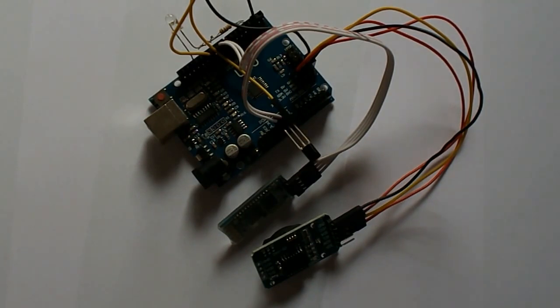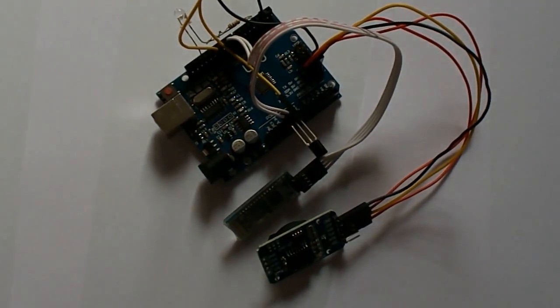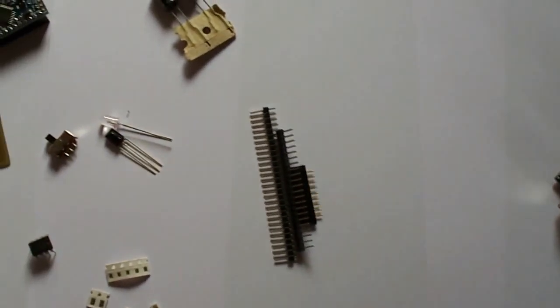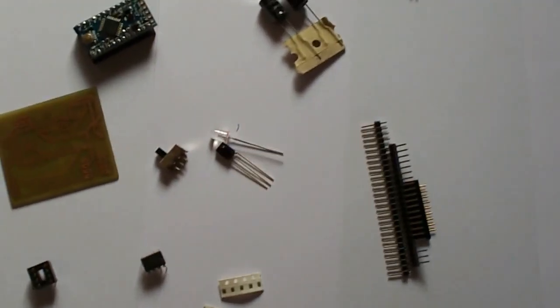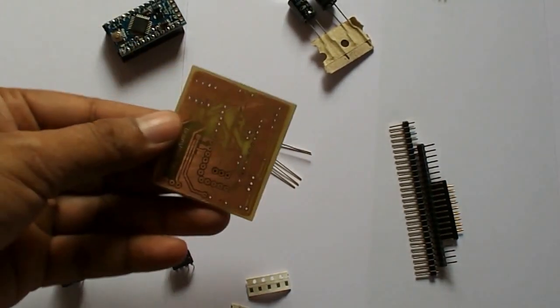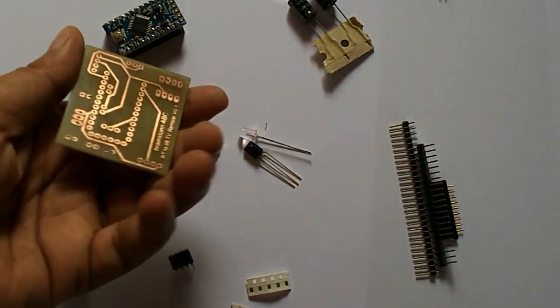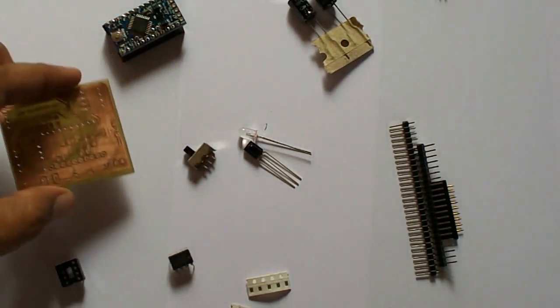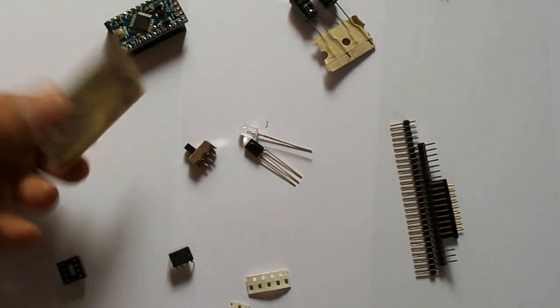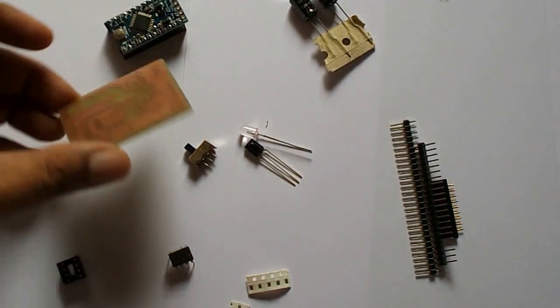Now I want to develop a device to do the same. And to develop the device, I'm having some basic things. I have developed a PCB, and on this PCB I'm going to develop the same device — a standalone device — and we can use it as a product also.